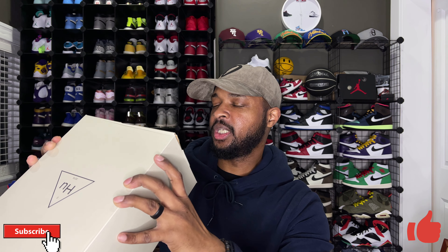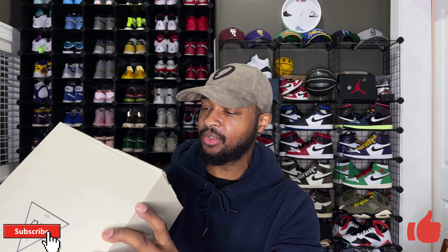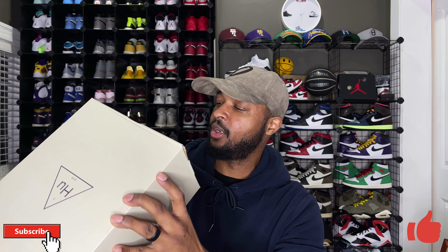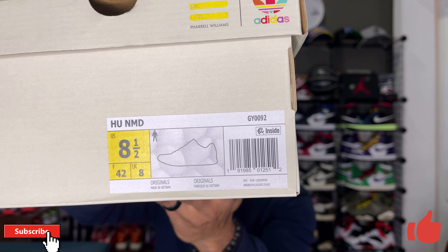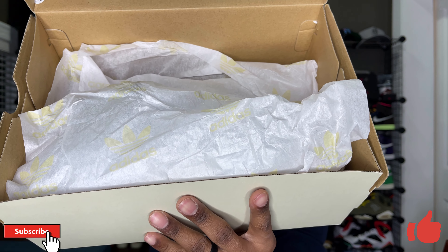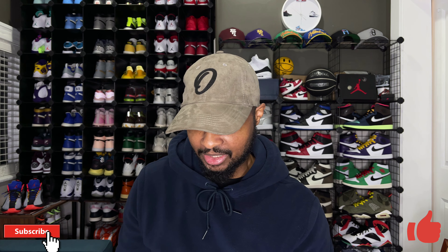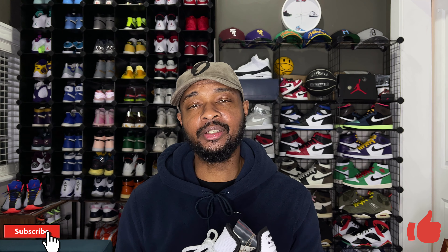This is the Hu NMD in a size eight and a half, which is also my true size — my friend wears the same size as I do. There is no official colorway name on the sneaker label. Opening the box, you do have the same white adidas tissue paper with some gold adidas branding on it — pretty simple packaging.